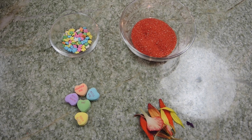Okay so because it is for Valentine's Day, I thought it'd be really cute to add in some decorations like flower petals, the heart candies, and some sprinkles. This is where you can completely personalize it, which I love about this DIY.